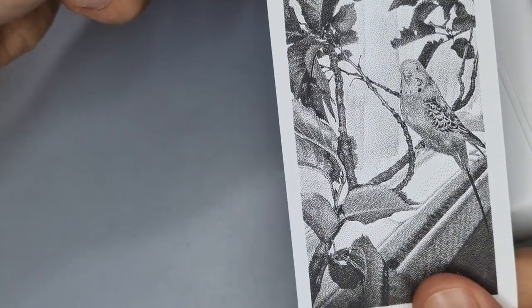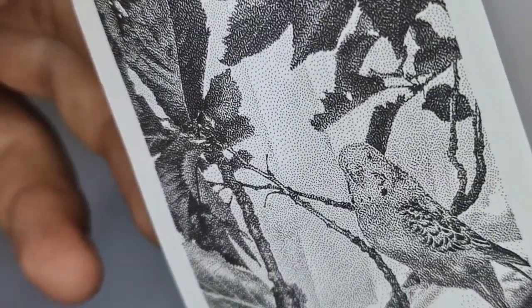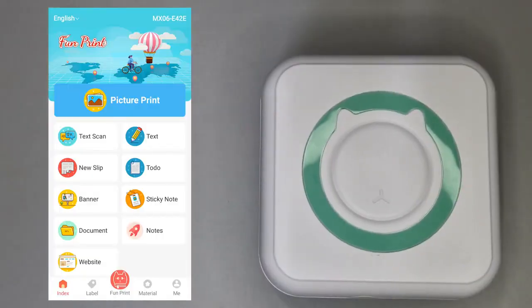That isn't bad at all actually. The level of detail captured is pretty good — I mean it's not very clear but it does capture a good image. Right, let's test the rest of these features on the app.